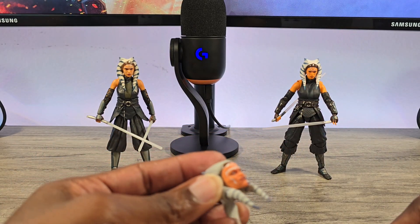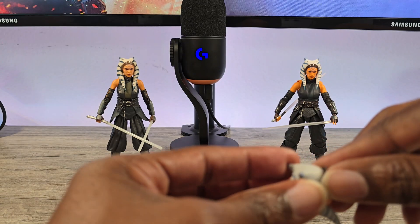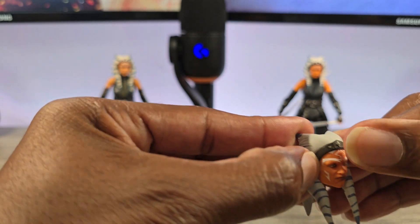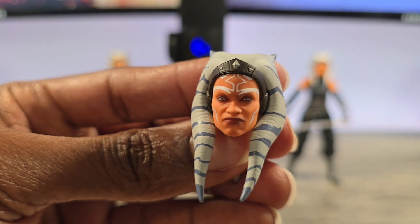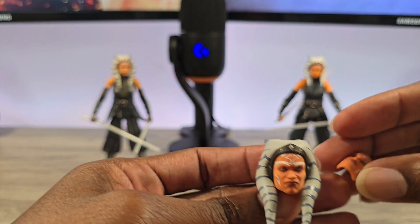I'm just going to put the Sith face on — that just pegs in, just like that. Pretty easy, pretty standard SHF stuff. And since she doesn't have hair, it just slides over the top and you clip them in. And just like that you've got your dark-side Ahsoka. That neutral face though is just pretty awesome.